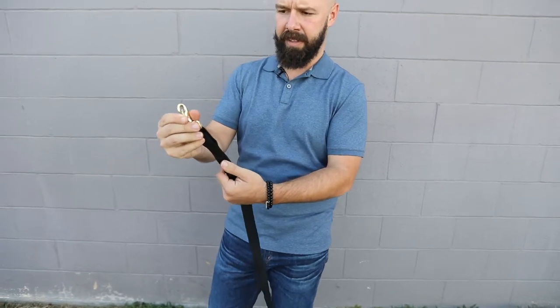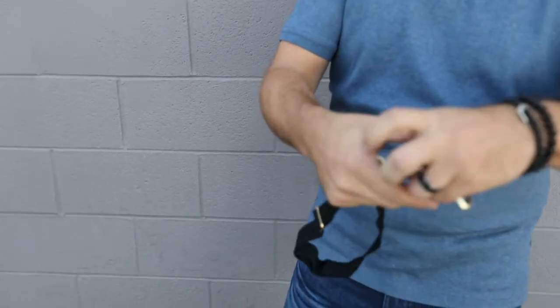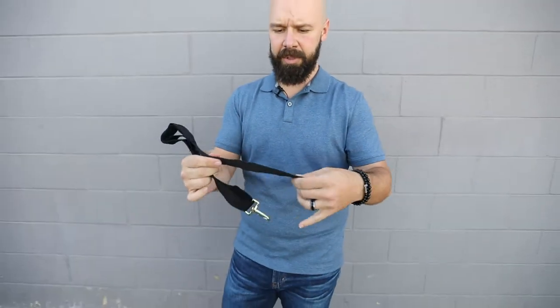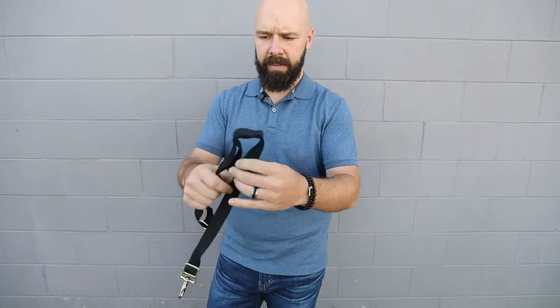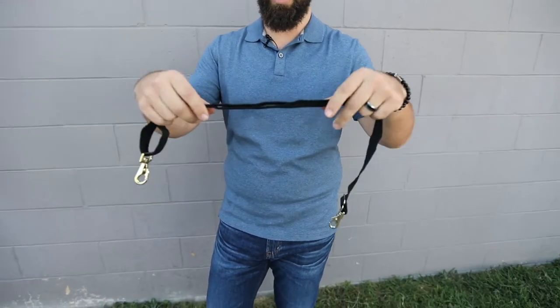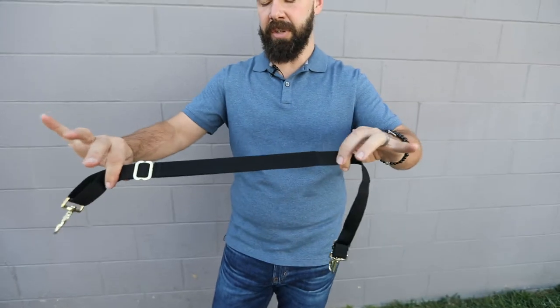On these we do snaps on both ends, which makes it very easy. On the sides we do web trim, but in the middle we have elastic — and we have double elastic here. So this is a really strong, good leg strap that's never going to stretch out.